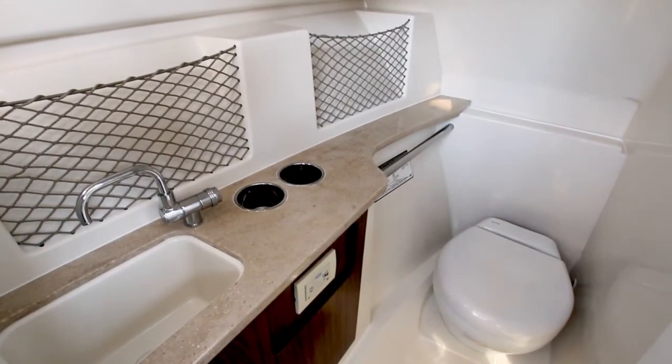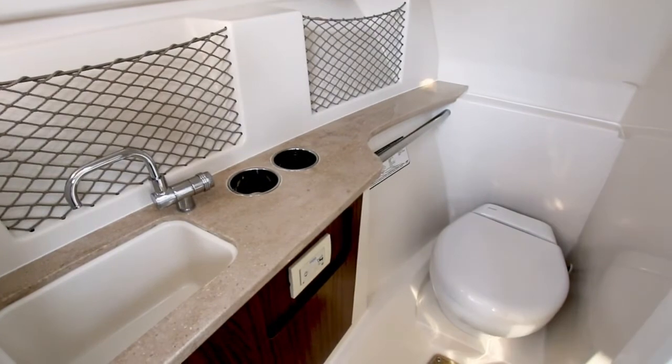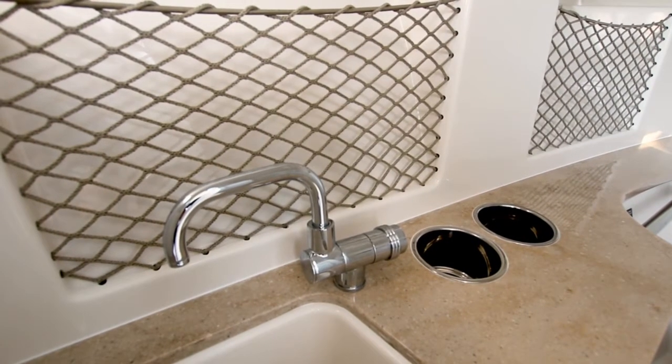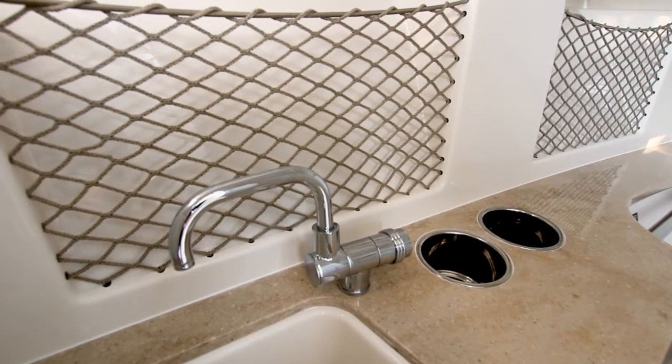Forward from the passenger's lounge is a lockable, finished fiberglass head compartment. Inside, you'll find a freshwater head, stylish Corian countertops, and a sink with plenty of storage space.